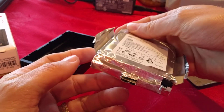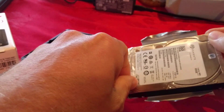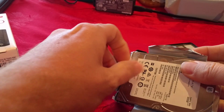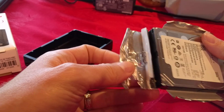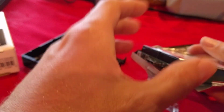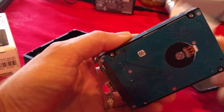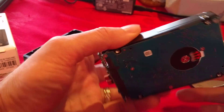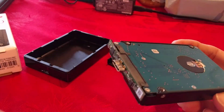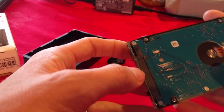It looks like the USB connector is kind of part of it, but no, not really — it's an external circuit board. Not much to it. You can save this little circuit. There we have the nice drive with a tiny USB converter circuit board attached to the SATA connector.